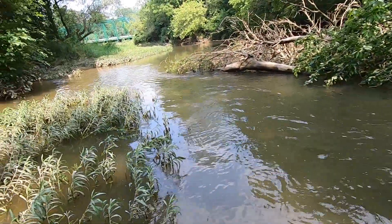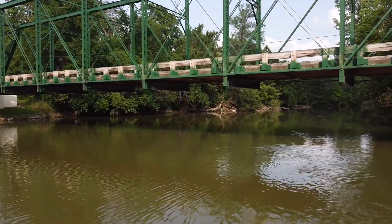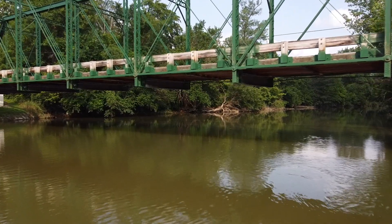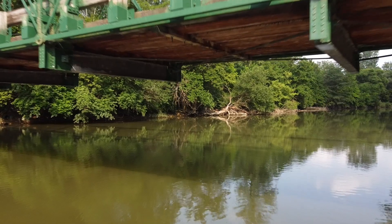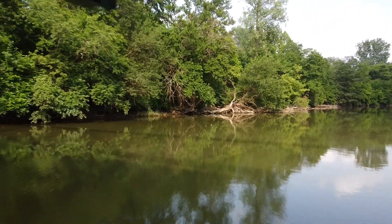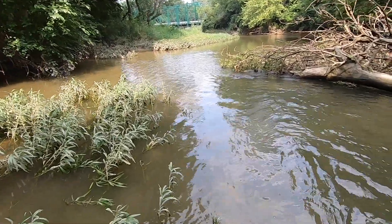I've been here seeing raccoons swim across, deer swim across, foxes, bald eagles — obviously not swimming — turtles. I've gone frog gigging at night on this river. It's just a great place. Well, didn't end up with very many crayfish, but there weren't very many in the creek right here. Got a bunch of little fish that would have been great bait, and hopefully got to share with you some of the beauty of the Big Darby. Anyway, that's it. Later.